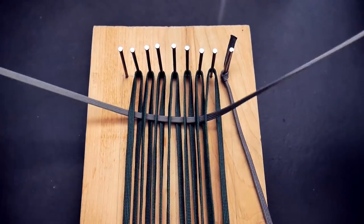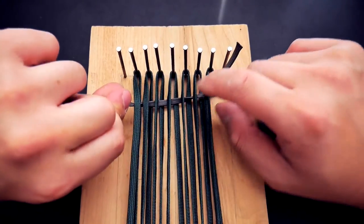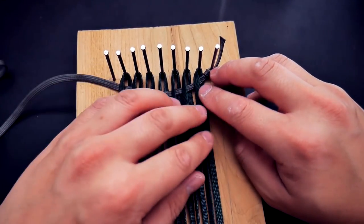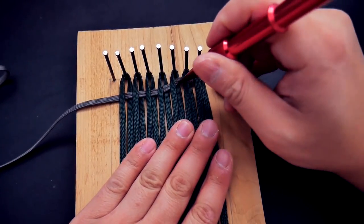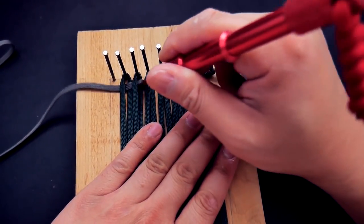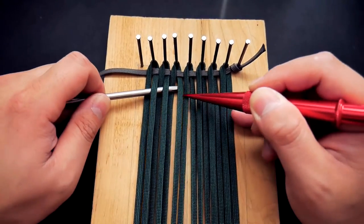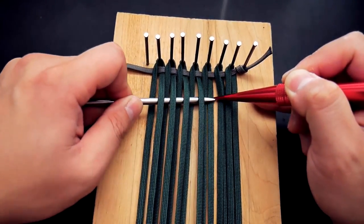Once you get to the other side, pull all of that cord all the way through. Watch out for twists and tangles — you want it laying nice and flat. If you get any twist, untwist it before pulling all the way through. Once it's laying flat, push that cord all the way to the top. Then go back the way you came, weaving the opposite of the first strand — starting over the first cord, then over-under all the way from left to right.